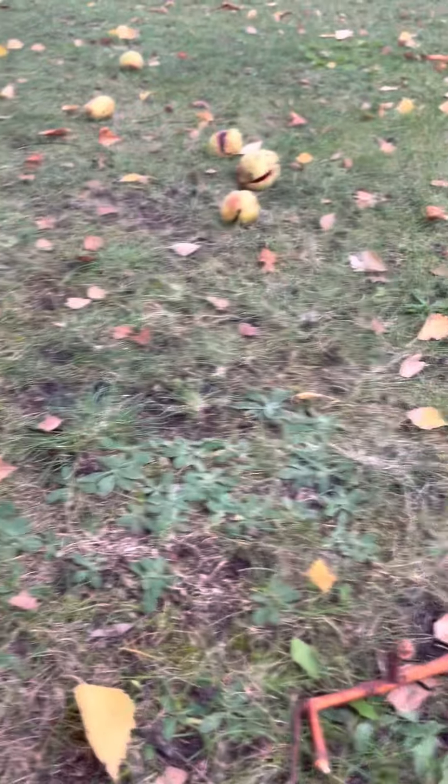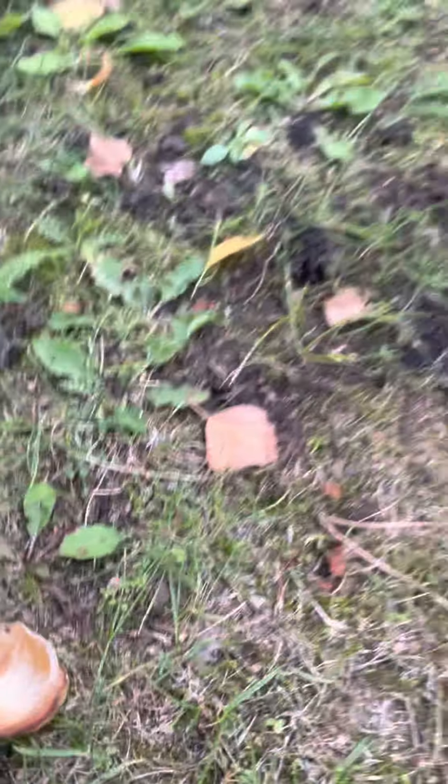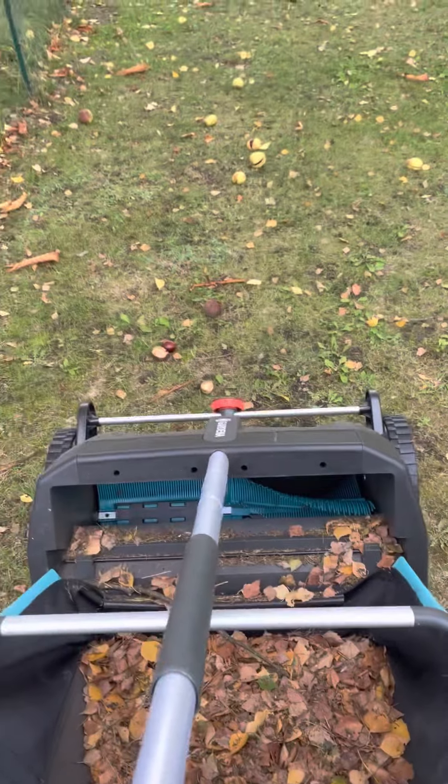Ich bin aber sehr guter Dinge. Wir fahren hier jetzt einfach rüber. Hier liegen richtig schöne, dicke Kastanien von unserem Kastanienbaum. Wir prüfen das. Los geht's!